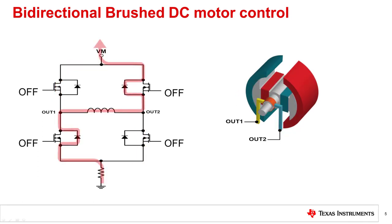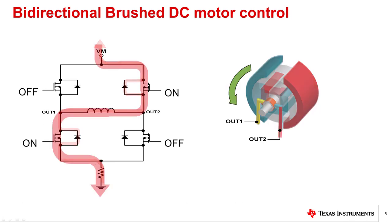The motor is in the reverse direction when the high-side FET of out two and the low-side FET of out one are on. To stop the motor, all FETs are disabled. When the FETs are disabled, the current will flow through the body diodes of the FETs as shown.